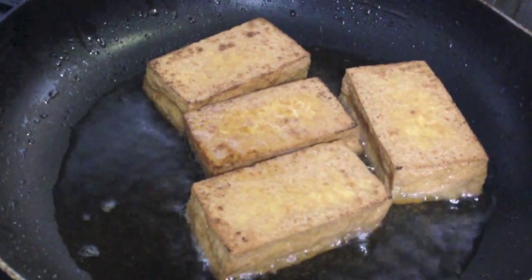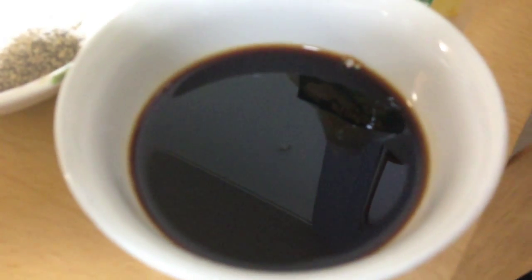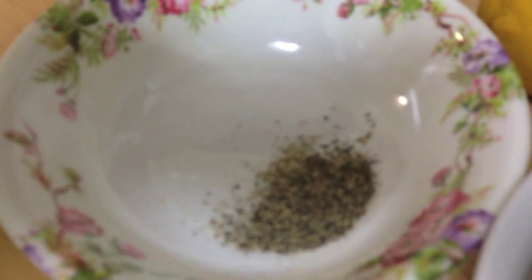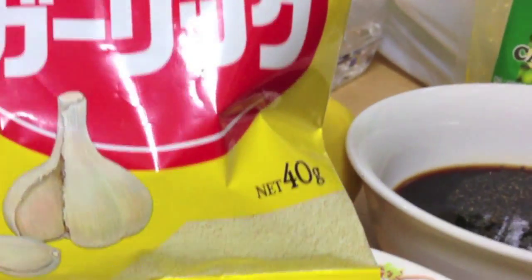I'm frying the tofu right now and I'm gonna cut it later to the same size as the pork belly. We also have soy sauce, ground black pepper, calamansi puree, onion, and since I don't have fresh garlic, I just used garlic powder.